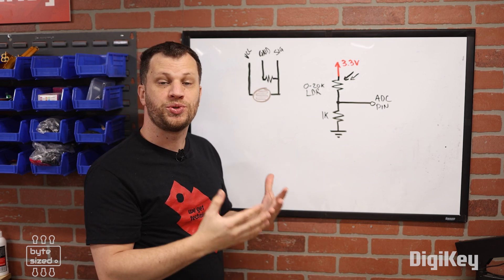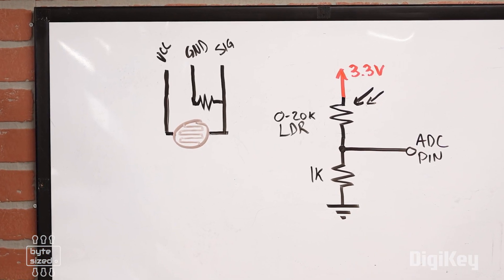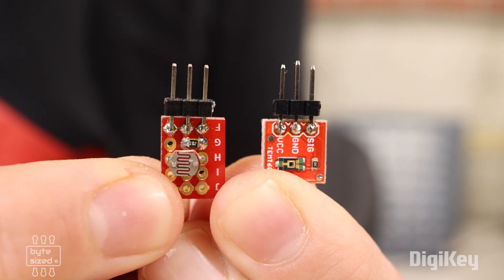To build this, I'm going to use a DigiKey solderable breadboard and lay out the components with one pin for VCC, one for ground, and one for signal. By building the circuit like this, I've matched the pinout of the TEMT6000 so I can interchange these parts.